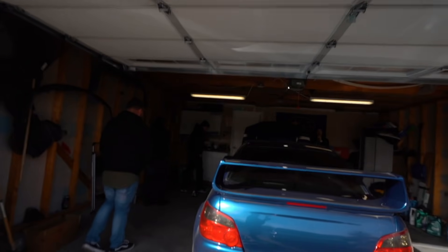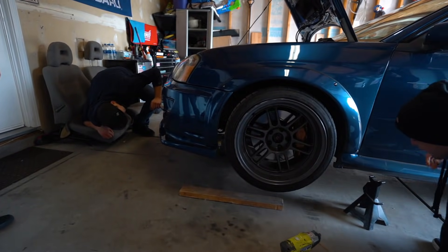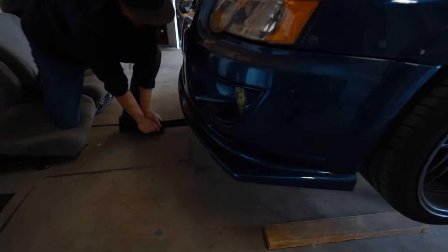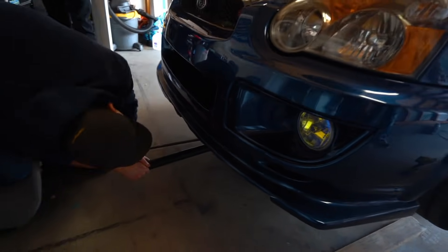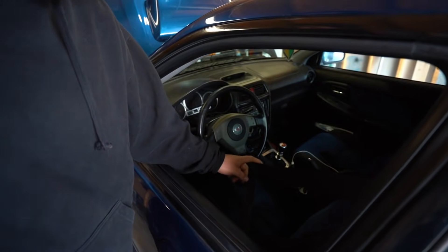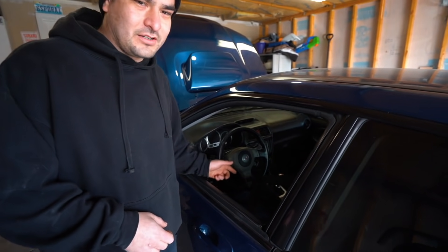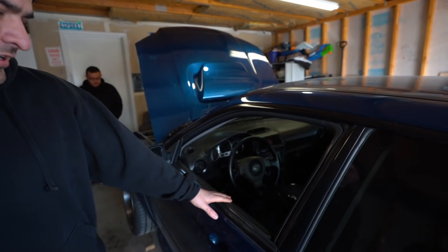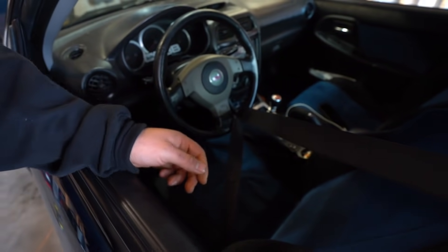We actually got super lucky today because in the forecast it was supposed to snow, and then last minute it changed, so we were able to make it down. What I usually do at work is lock the steering wheel with a seatbelt, because once you take the steering rack off and disconnect it, it'll spin freely. There's a possibility of ruining the clock spring, and that's expensive — so it's just a cheap, free locking mechanism.